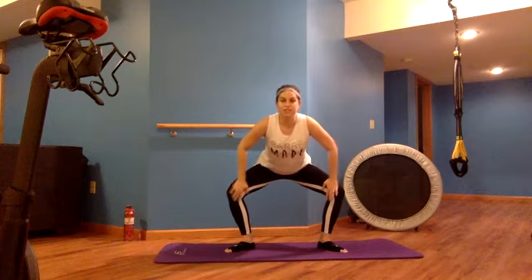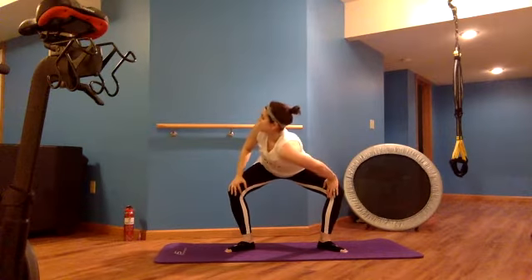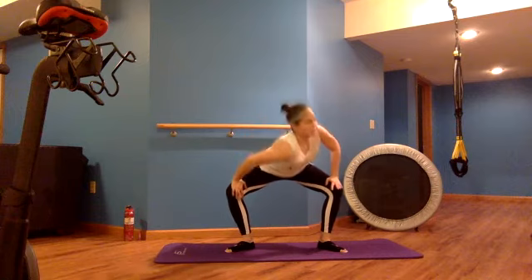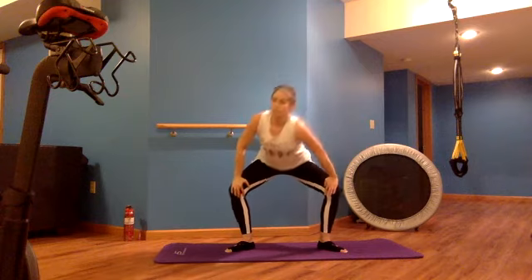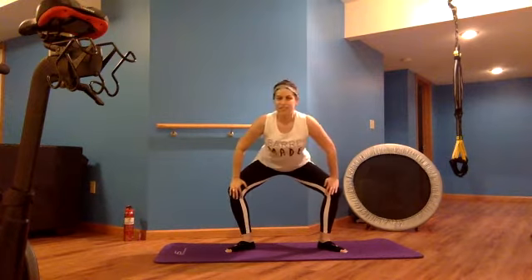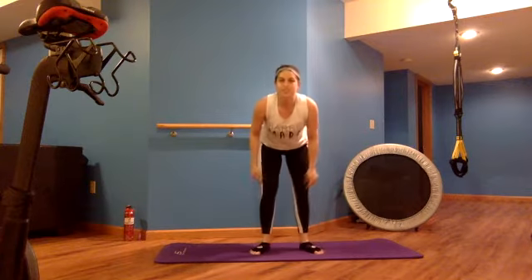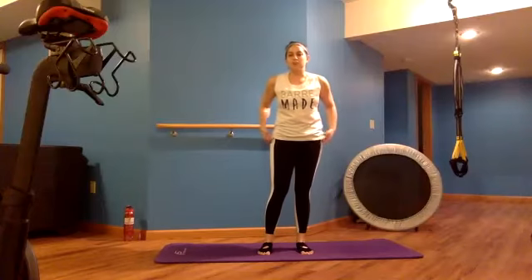Hands on tops of thighs, widening legs slightly. We'll do a standing cat-cow: inhale and arch your back, exhale and round your back and scoop. Two more rounds like this — inhale arch, exhale round — then back to neutral. We'll add a twist: press knees away, twist one shoulder and gaze over the opposite shoulder, then back to center, pressing the other side.